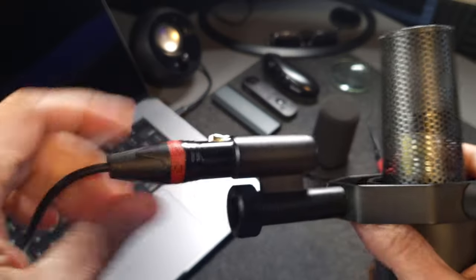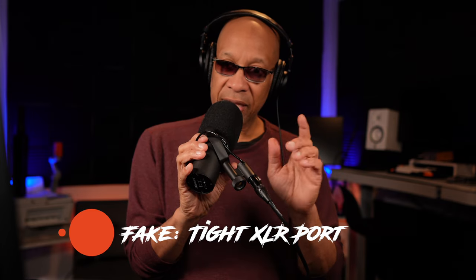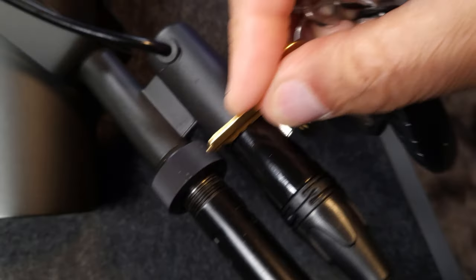Another thing to pay attention to is where the cable goes into the microphone. Watch — I'm going to unplug it right now and you won't hear any audio. Okay, I'm plugged back in again. That was extremely easy on the real SM7B. But on the fake SM7B, it's very difficult to remove the XLR cable from the XLR port because they didn't perfect the system for easy insertion and removal. To get the cable out of a fake Shure SM7B, quite simply, you need a hacksaw — it's not going to come off easily.